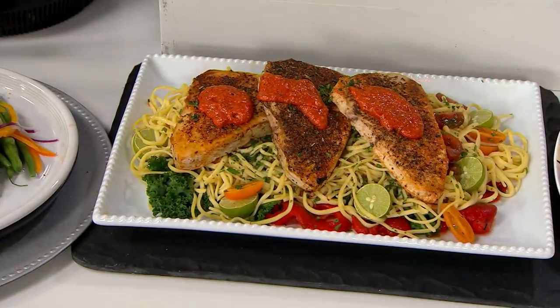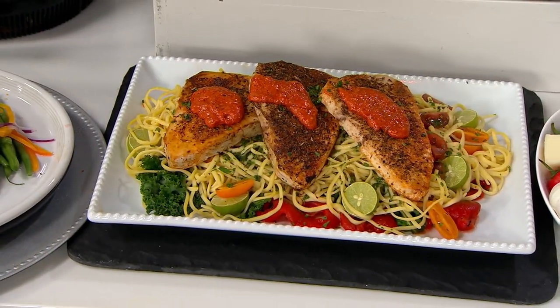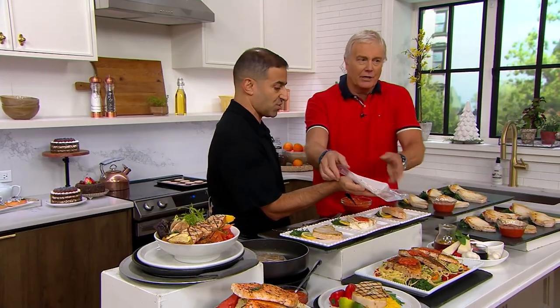Are these going to be individually wrapped up in the package? Yes, they are, just like so. Great. Take a look at that slab — those are huge. Take a look at how big that six-ounce piece is right there.